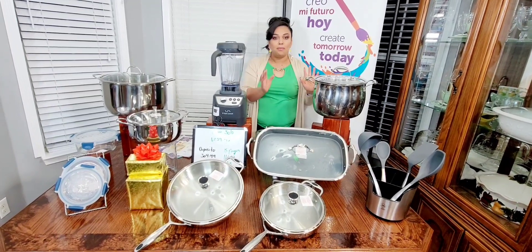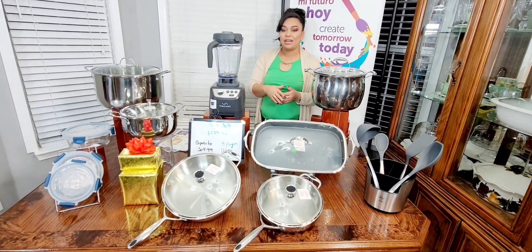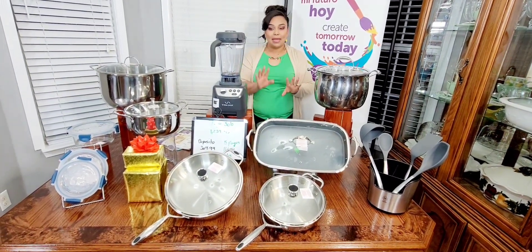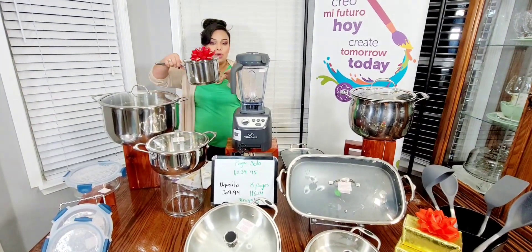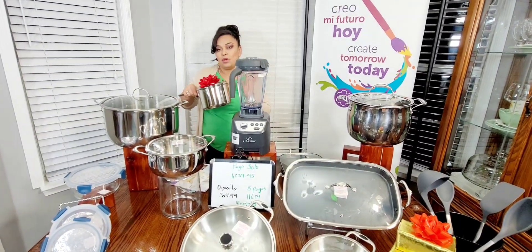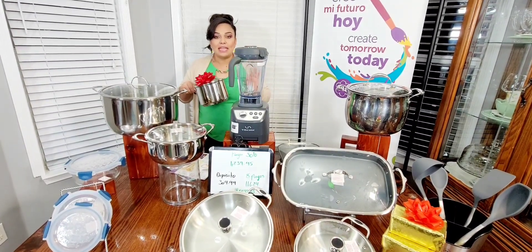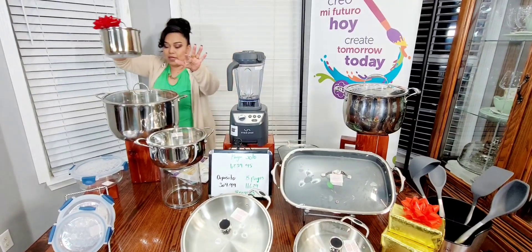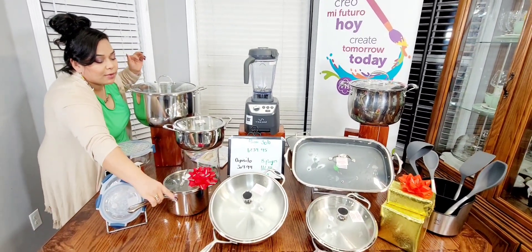Quien sea que quiera cambiar el organizador y esta ollita por supuesto que lo puede hacer, así como agregar más cosas. Ahora bien, por este paquete también yo les tengo un regalo. Este está sujeto a cambio — yo les puedo dar otra cosa. Si ustedes me llaman y me dicen que les gusta este paquete, yo les puedo enviar otras ideas en vez de este. Entonces, ustedes deciden también qué regalito quisieran; yo se los puedo modificar.